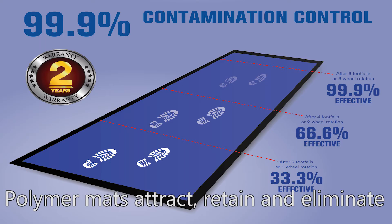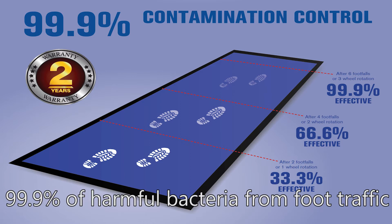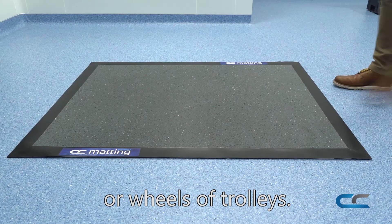Hi, Brendan here from CC Matting. Polymer mats attract, retain and eliminate 99.9% of harmful bacteria from foot traffic or wheels of trolleys.